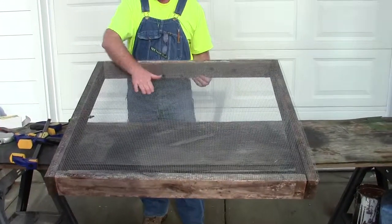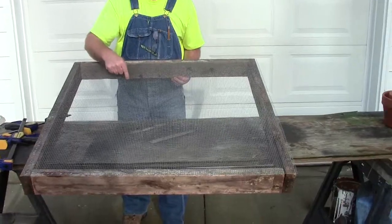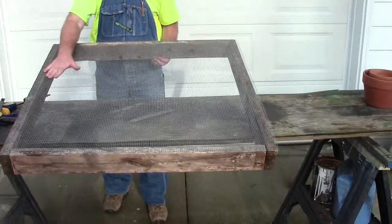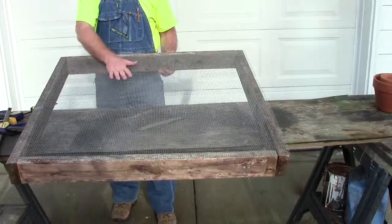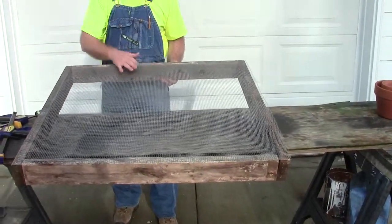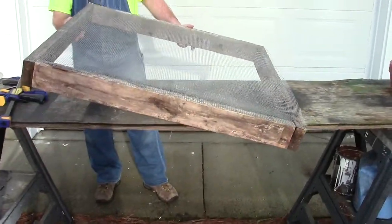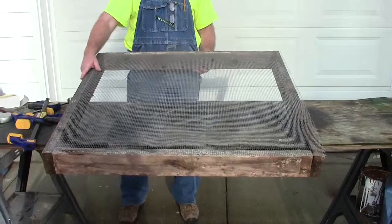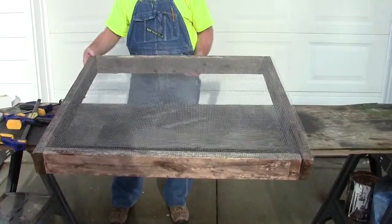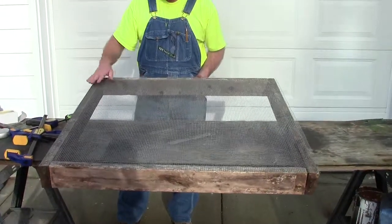What I have here is some hardware cloth, and this is a quarter-inch opening. I made one of these a couple years ago, and I'm going to put one in the greenhouse as well, so I made another one. This is two-by-fours that I salvaged — I actually broke it down from something else I had, and it'll work fine. I've got most of it completed, so I thought I'd show you what I was doing.